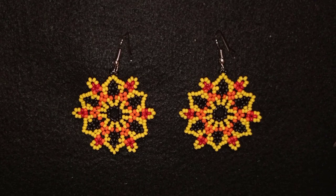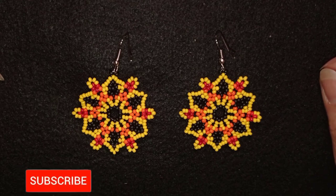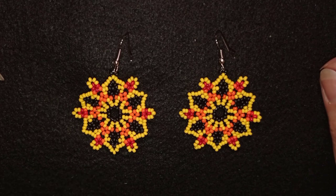Hi there, I'm Teddy from Bijuteo Beading and I'm coming with another tutorial, this time for autumn flowers earrings. They're easy to make and I'm showing step by step, so I'm sure by the end of this tutorial you're going to be able to make them by yourself. If you're new here consider subscribing and hitting the bell button, because you will know when I make new videos, usually twice a week.